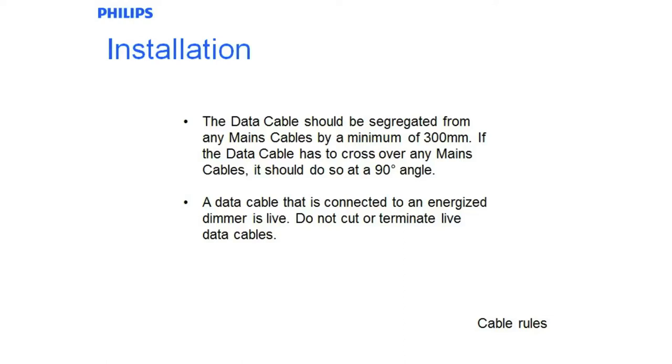If you have to go anywhere near mains cables, always cross it over 90 degree angles where possible, just to minimise any mutual inductance so that you don't get any induced noise. RS485 is inherently very noise immune anyway, but from the cabling perspective always try to minimise it.